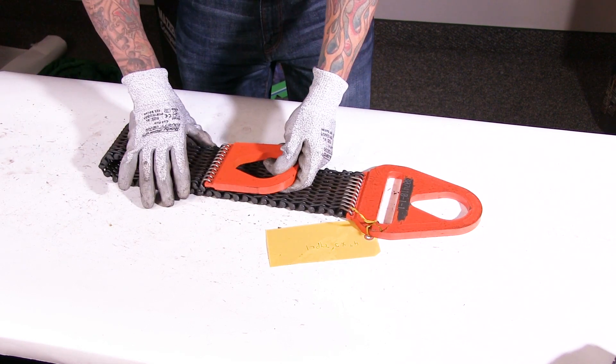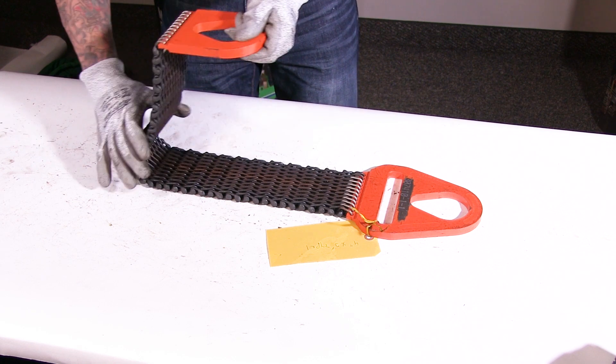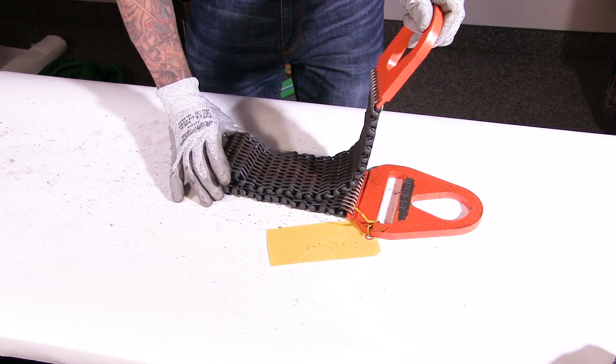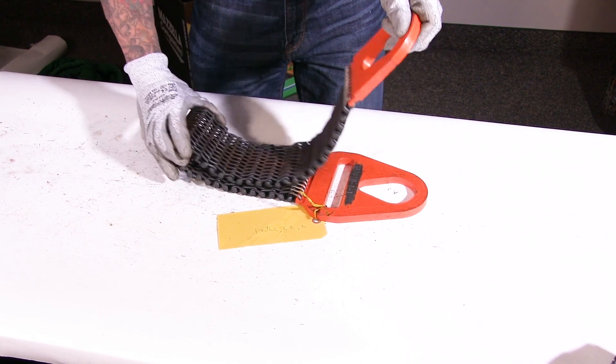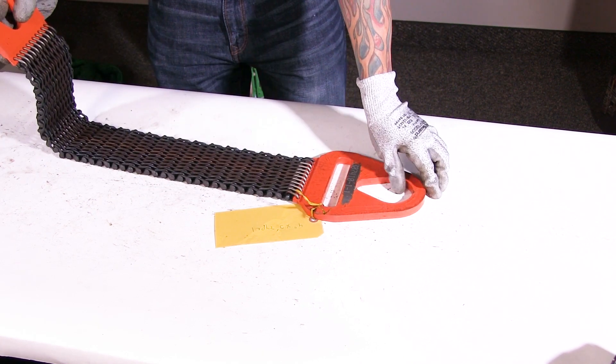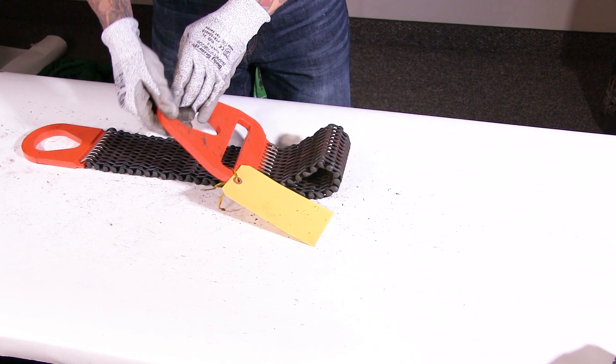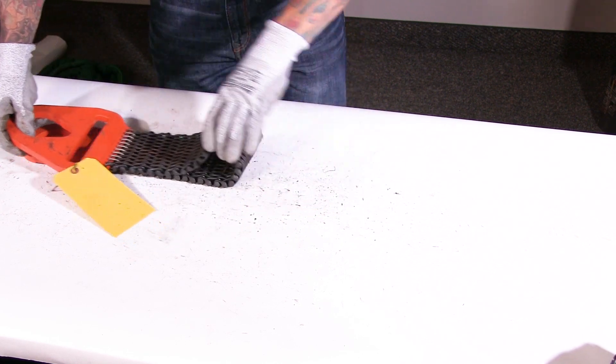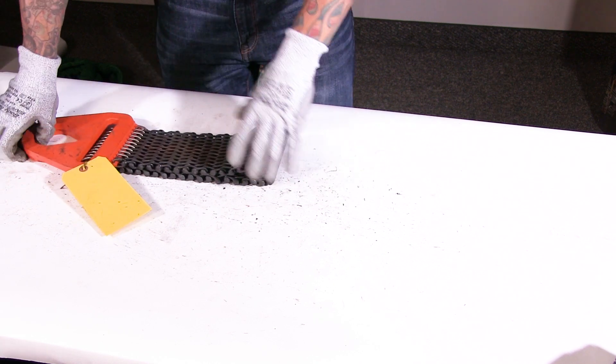Then I will flip it over, and as I'm doing so I'll make sure the wire mesh itself is moving freely and not bound up. Being bound up could indicate it's been crushed and would be a failure criteria. Going through both ends again, checking all my welds, making sure everything looks good.